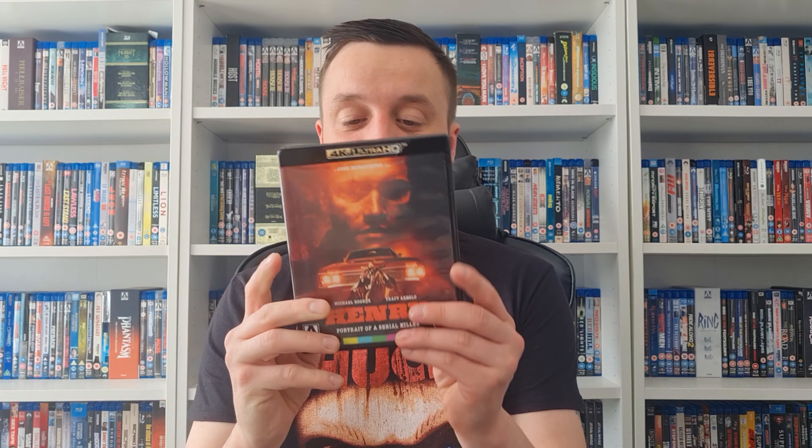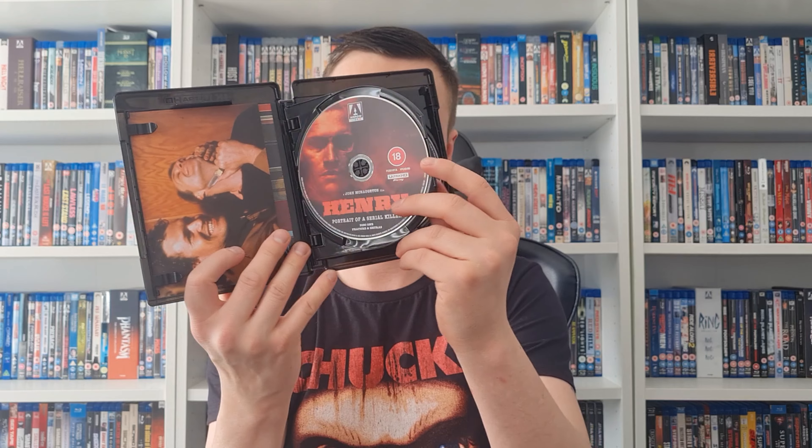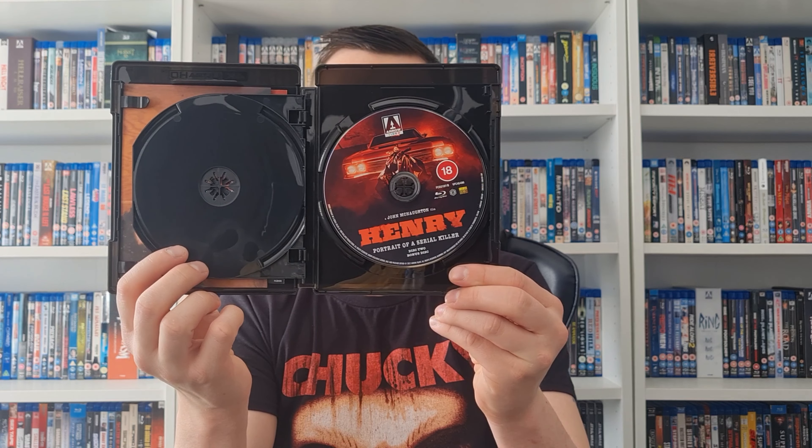Here we have the 4K case — the front cover is just like the box art — with all the special features on the back. Inside we have two discs: the 4K and a Blu-ray, and disc two is the bonus features disc. Very nice addition.